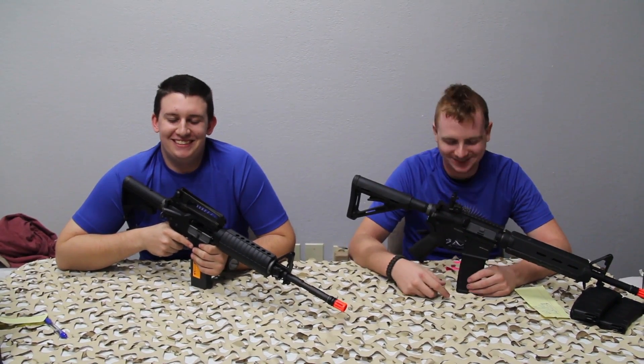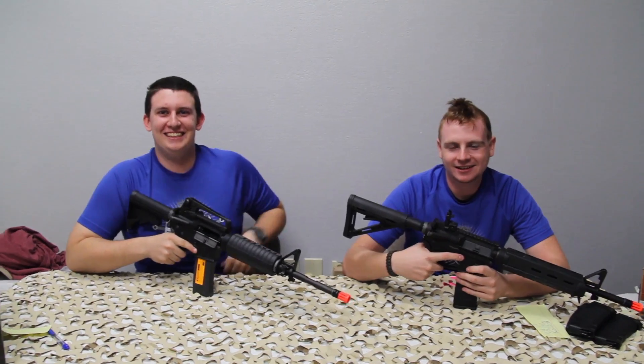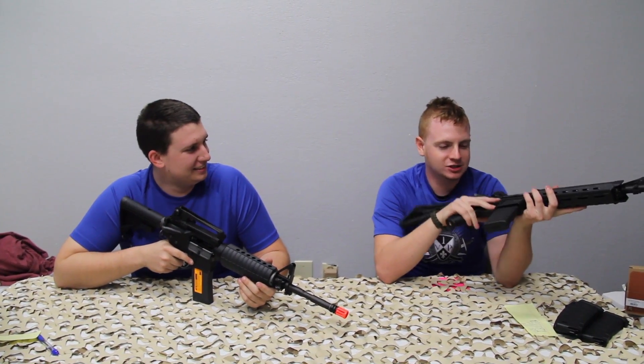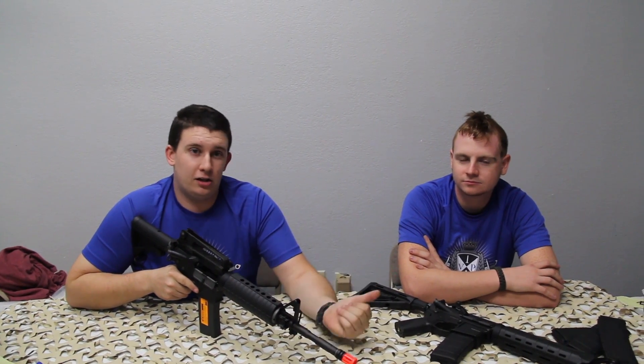Hey guys, it's Josh. How you doing? And this is Ben. We're going to be talking about the Magpul ERG and the KWA LM4. Today we're going over both, made by KWA.